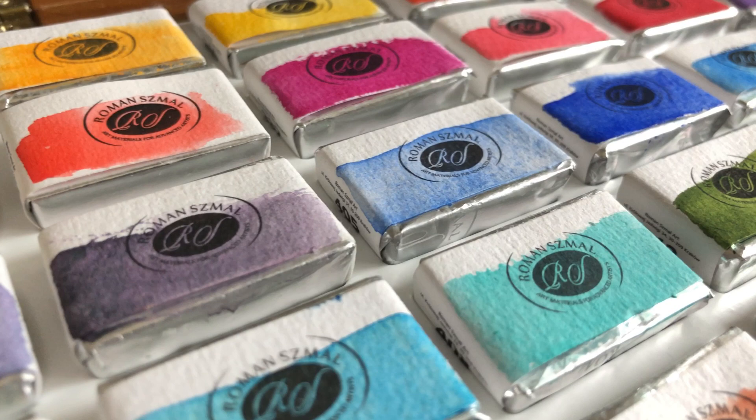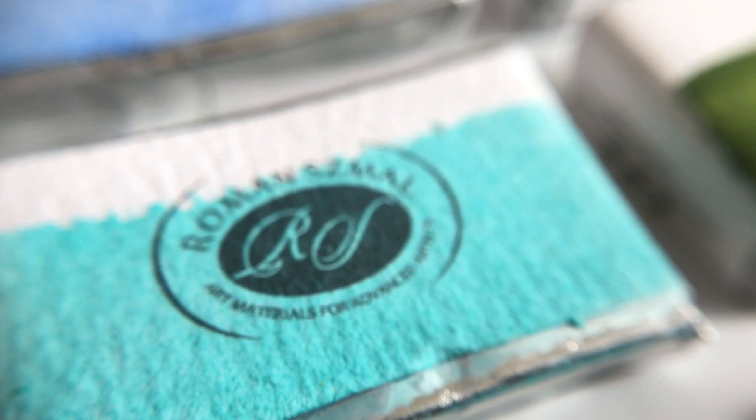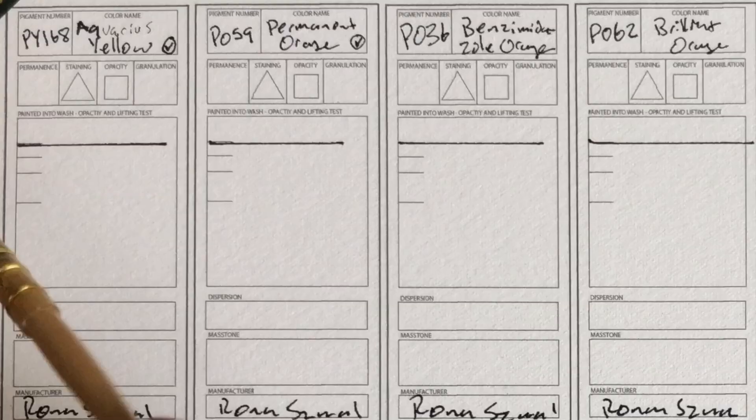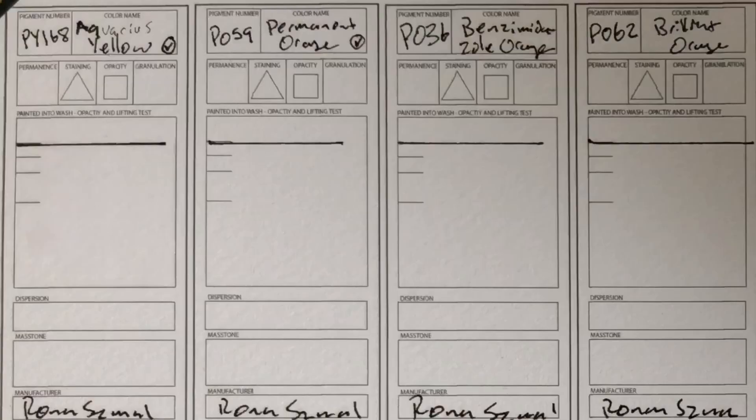This brand just came out last year in November, so they haven't been on the wide market for very long. Let's just see what's up. This brand also has a lot of really unique pigments — pigments that are not in any other watercolor brand that I'm aware of.